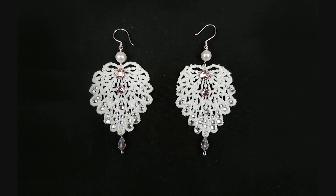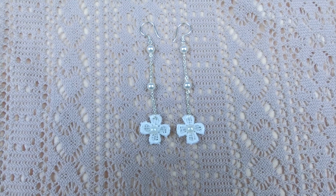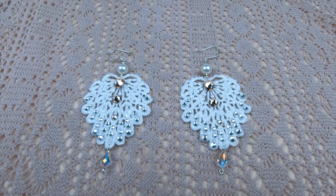Hey guys, welcome back! Today I'm going to show you how to make these lace and pearls earrings, so let's start.